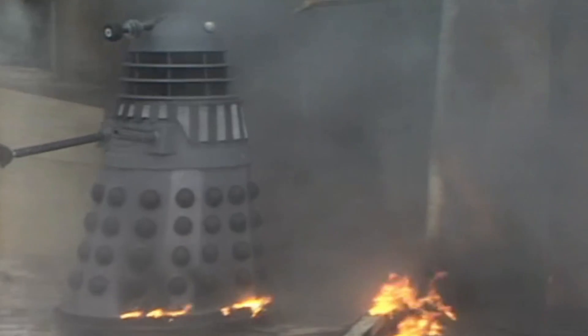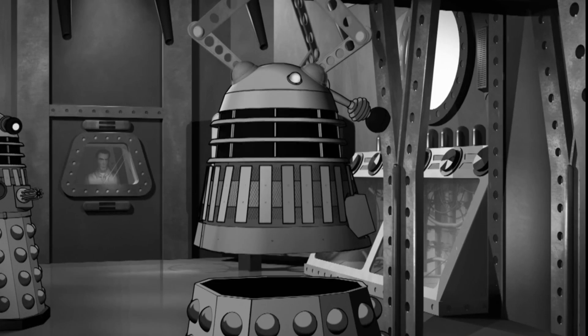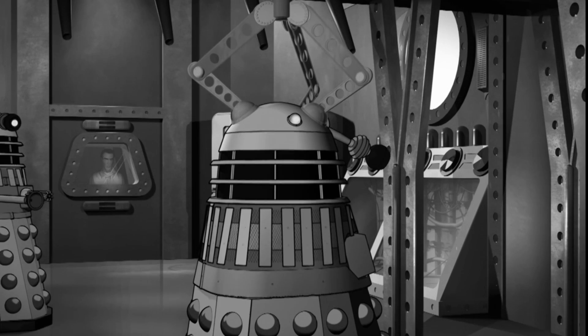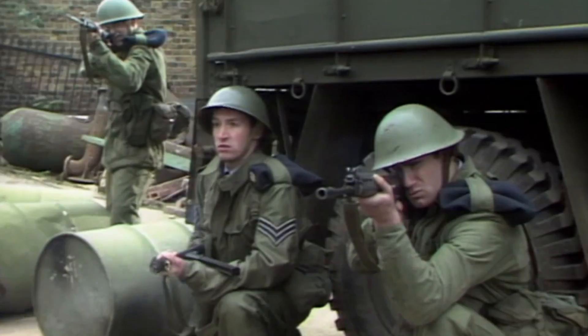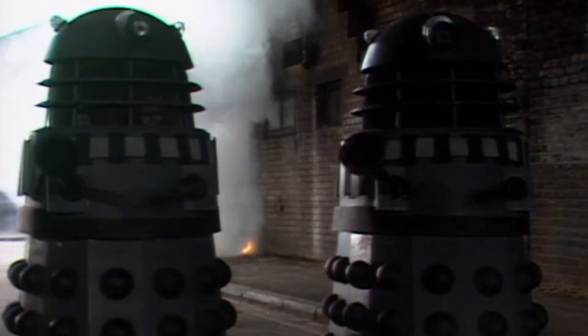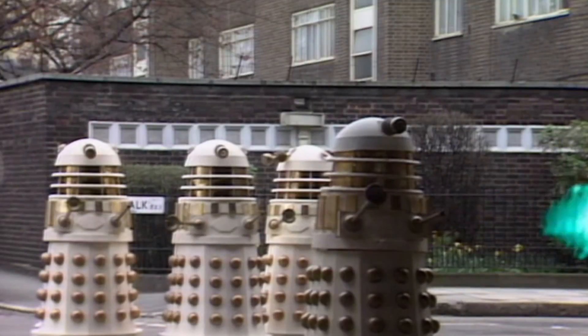Prior to the Time War, Daleks were thought to be made of bonded polycarbide, which was a material used by the Daleks in their early construction projects. However, it later became clear that a combination of Dalek Anium and bonded polycarbide were used by the Daleks from as early as the Dalek Civil War, if not prior, creating a powerful alloy that was almost unstoppable to all but the most powerful energy weapons and explosive devices.